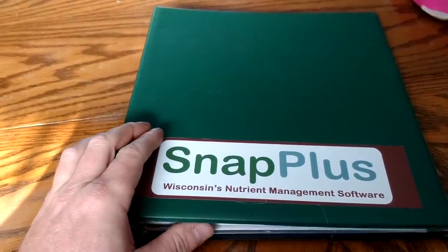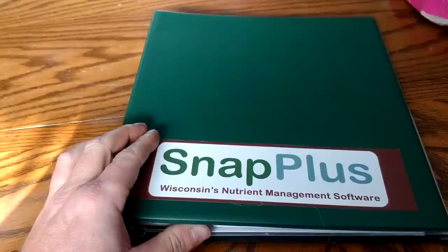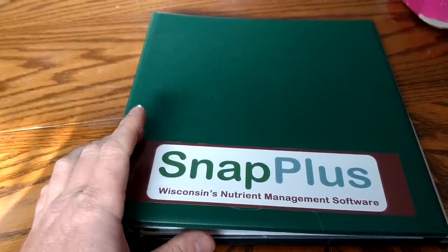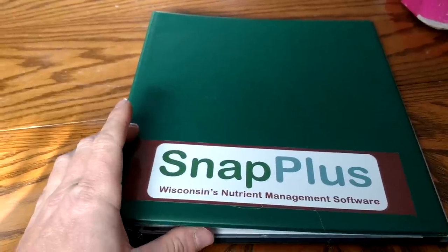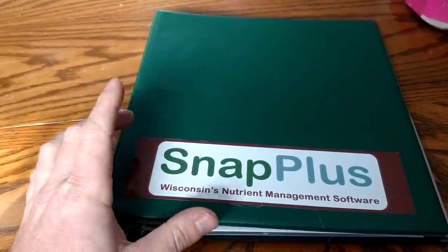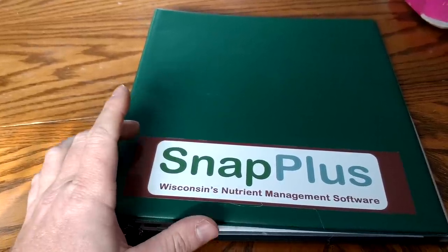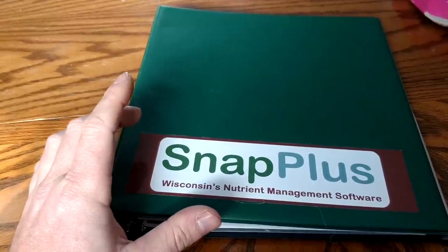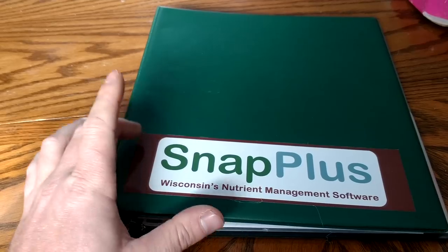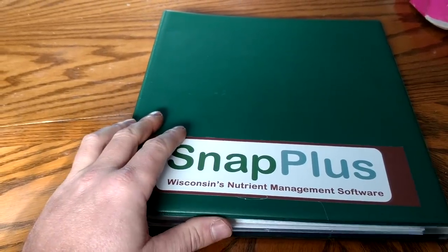As some of you know, I took a six-year course through a local tech school here called Farm Business and Production Management. And then I also went back and took this course to be certified to do my own nutrient management planning on the farm. Every four years I have to go back to school to get recertified or to keep up my credits for this.